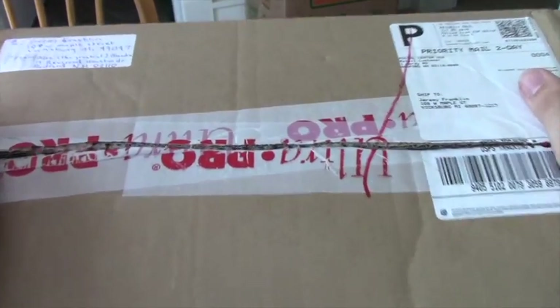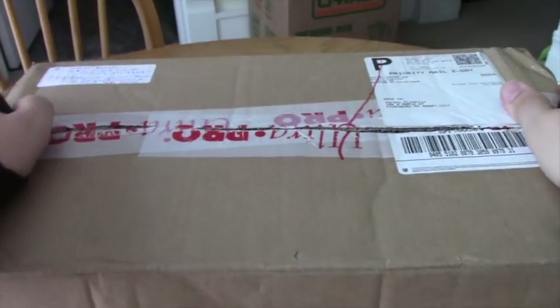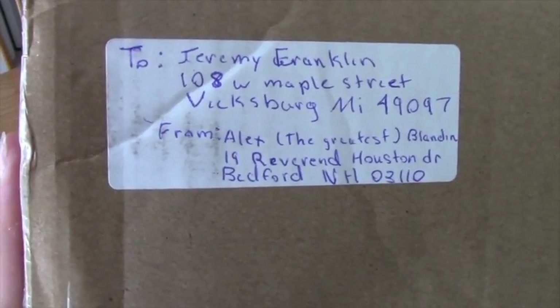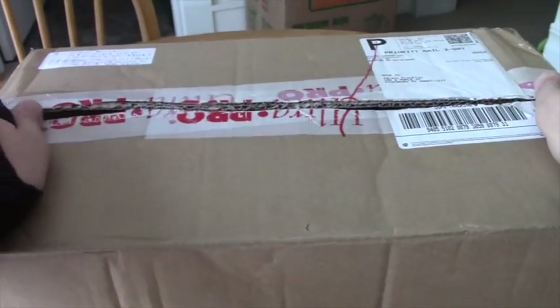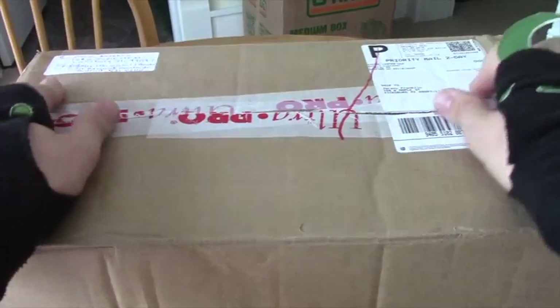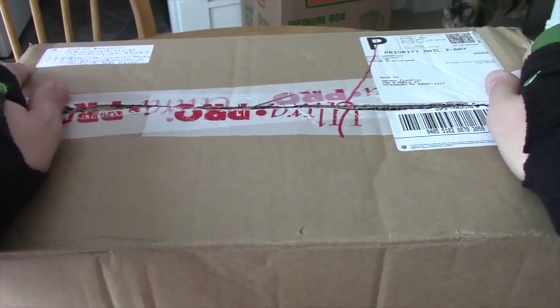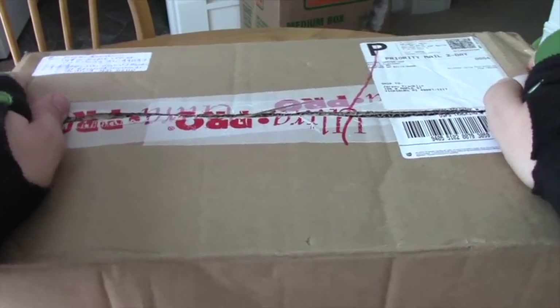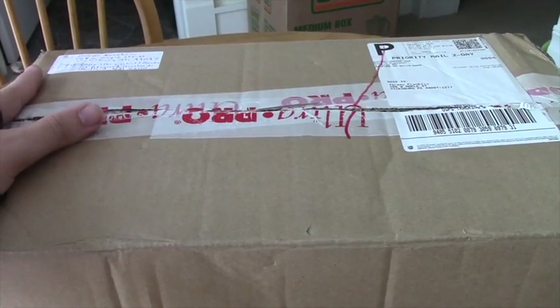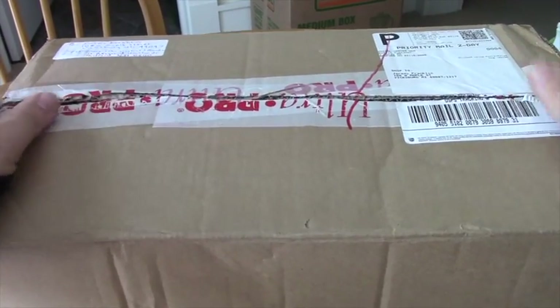Hey there guys, DMO73 here bringing you a super special unboxing. A huge thanks to team Outerworld and Alex Blandin for helping me get this. I am so pumped to show you guys — this is actually the Anime Expo Pristia exclusive box. I am very very excited to show this to you, so let's just go ahead and dig right in.